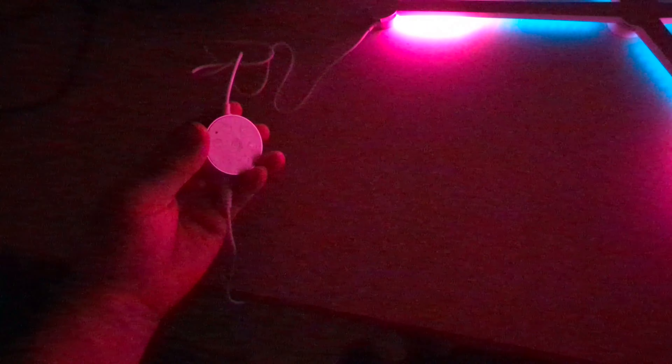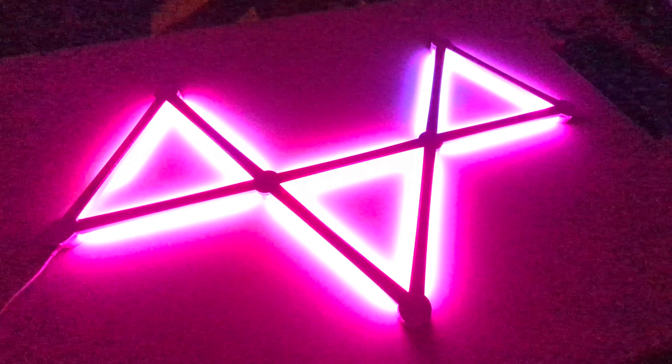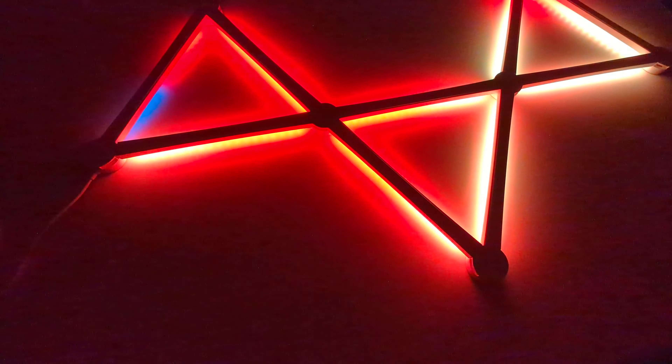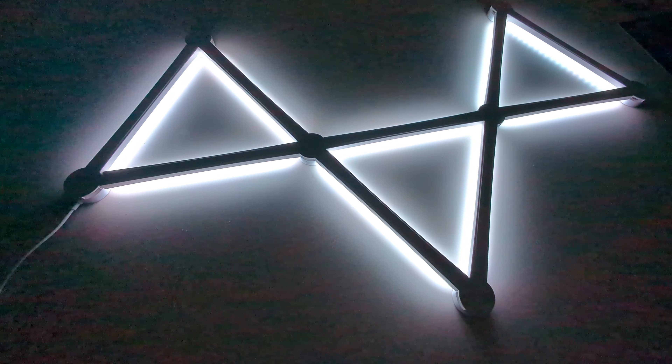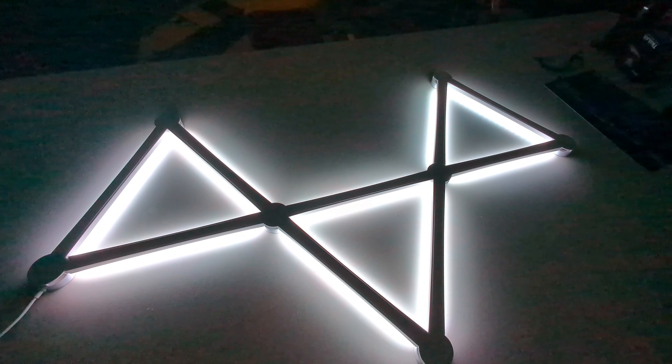There's a power button and brightness — I guess you could tone it down a little bit, though that doesn't appear to be toning it down much. That's just white. Oh okay, yeah — you can have just white light or RGB.